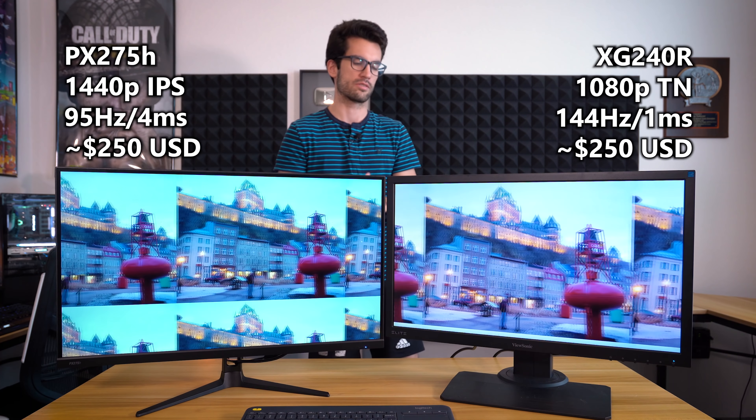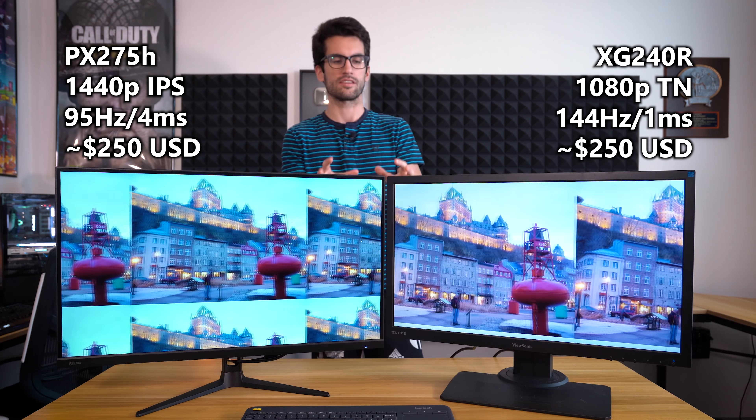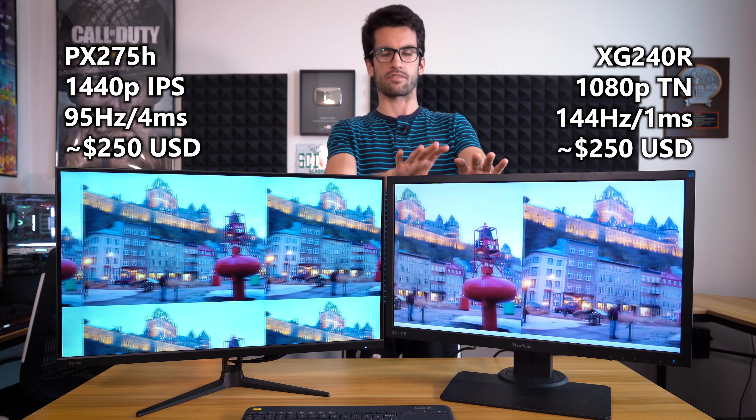This is a direct monitor comparison video. The camera angles are a bit weird — I'd stand further back from this desk than I'd like. The emphasis is on the two monitors at hand, so we'll be showing you plenty of b-roll. I know it's going to be difficult to translate on camera what these two screens look like in person. I've done my best to calibrate them to what I think is the comfort zone for each panel.